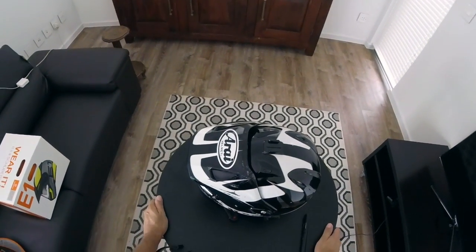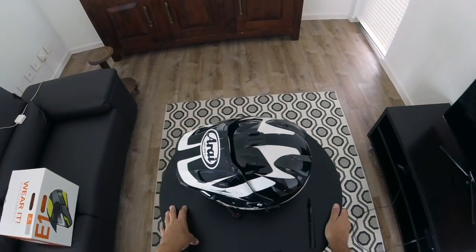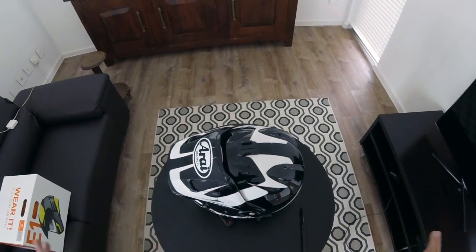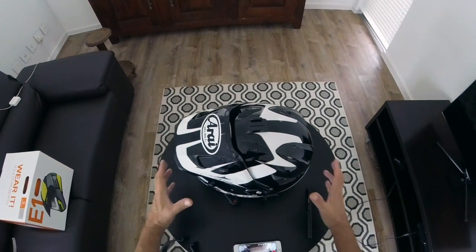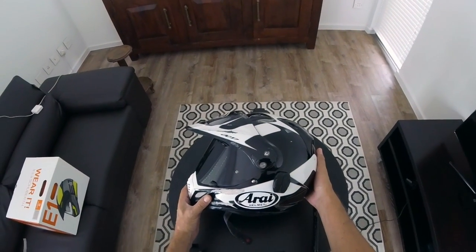Welcome to the Apex Twin unboxing of the Schoberth E1 Radiant White helmet. This is the Apex Twin, and to kick off with the unboxing, I'm going to start with why I've just purchased an E1.